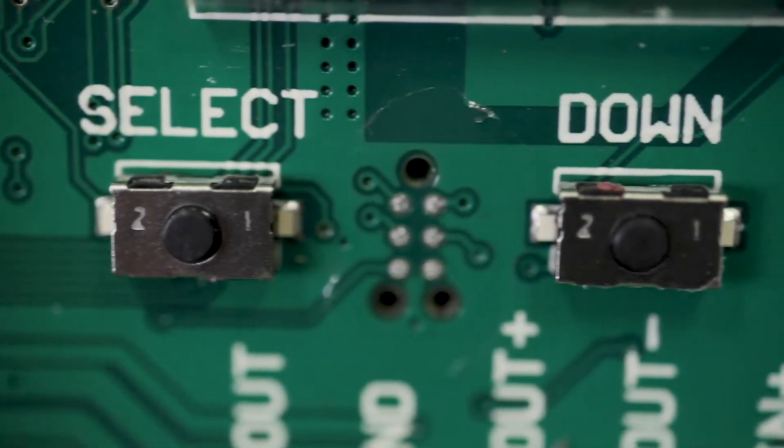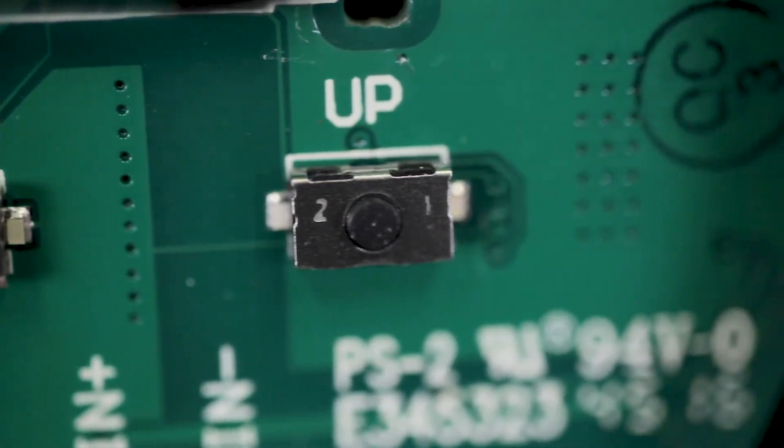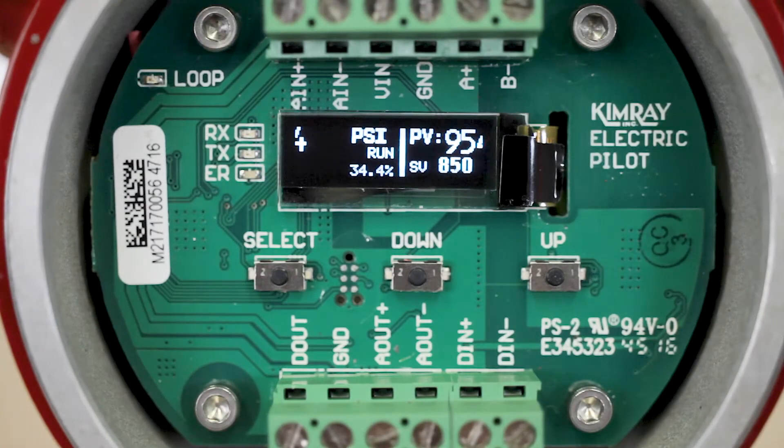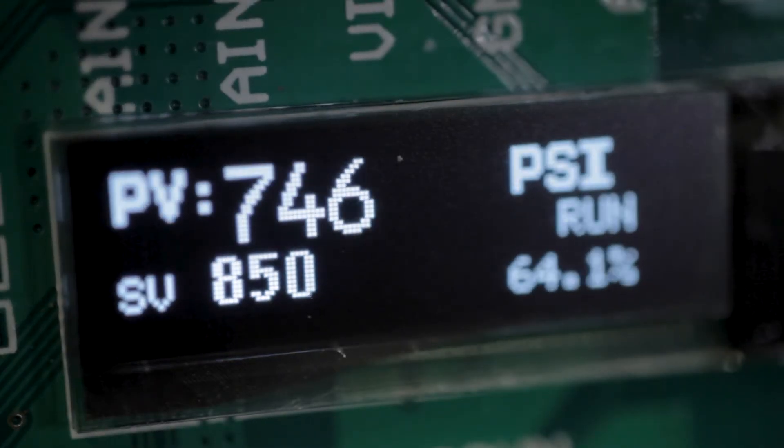The three-button interface makes programming and changing set points fast and easy. The Pilot shares power with the electric actuator and with the extremely low draw of the LED display, there is no need for an additional power source.